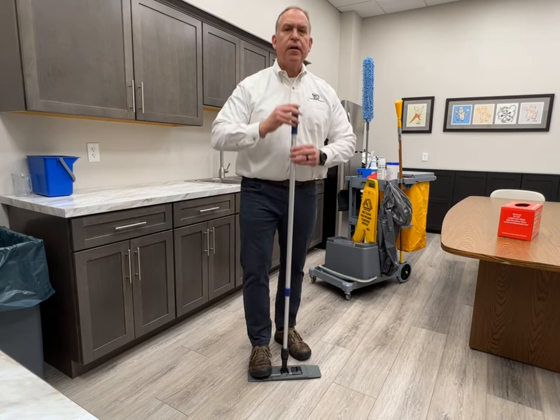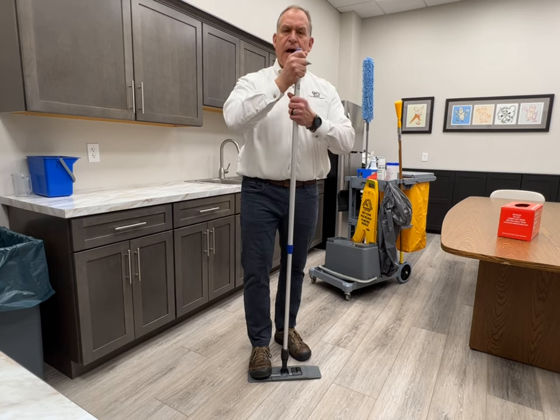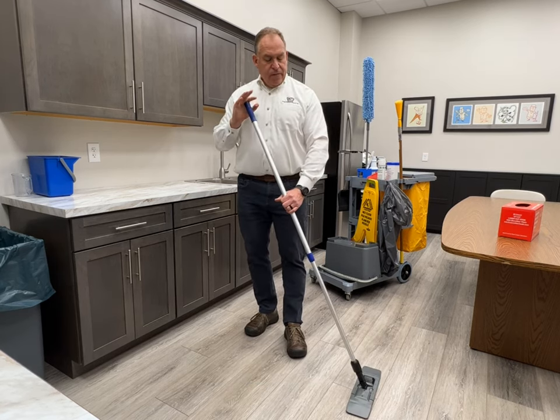When you adjust the handle for each individual user, you turn the handle counterclockwise, bring it up to your chin, and tighten it clockwise. This sets it to the correct ergonomic height for each cleaner.